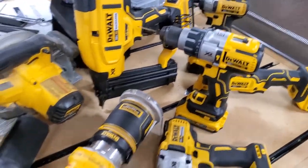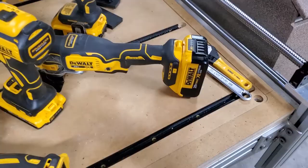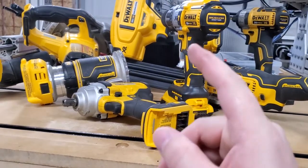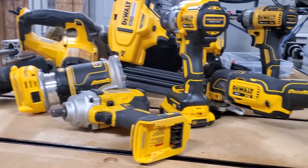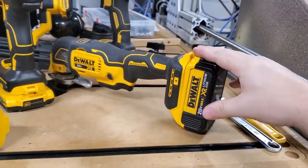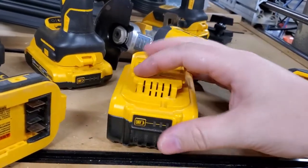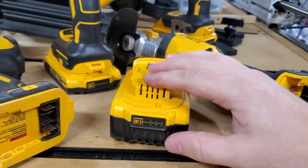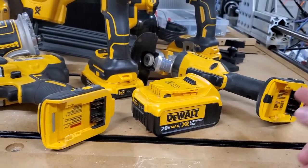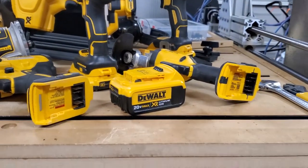Let's go into some of the things that make brushless tools really important. One thing you'll notice is they always have lithium-ion batteries. The reason is that lithium batteries can handle really high current draw, and these motors are extremely powerful — when you put a serious load on them, they can draw significant current. Almost all of these batteries have some sort of battery level gauge, and they all have temperature sensing pins.